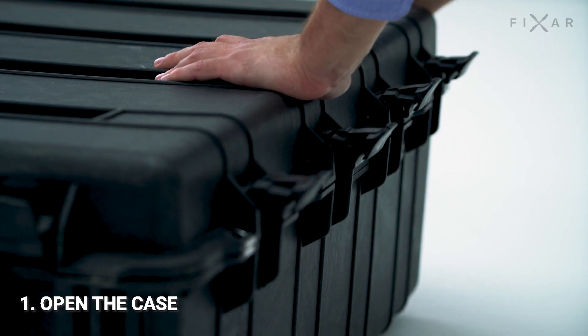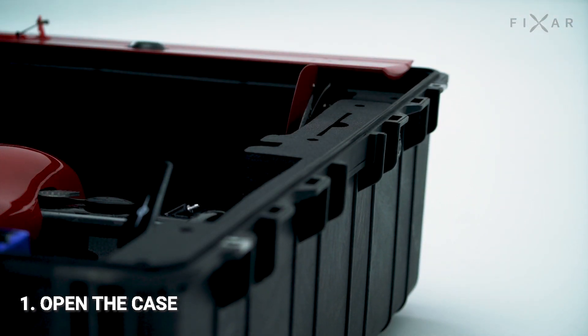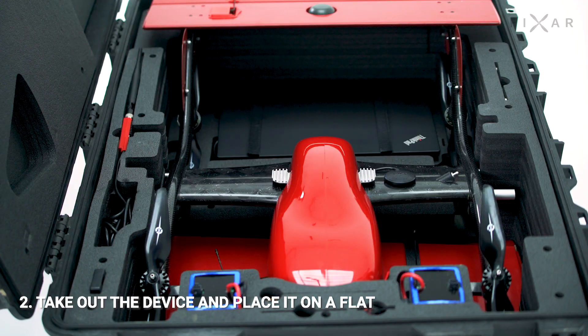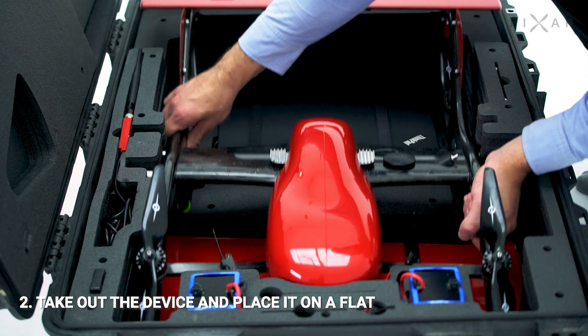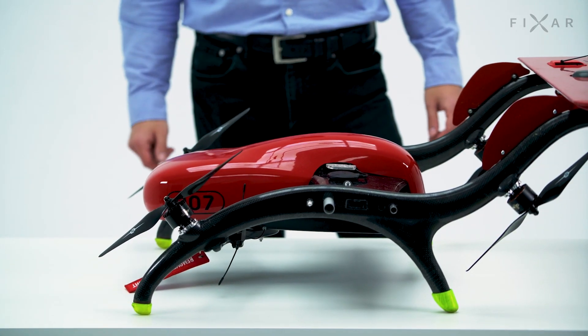Step 1: Open the case by unlatching all locks. Step 2: Grasp the two tubes that comprise the frame with both hands and carefully take out the device. Place it on a flat surface.